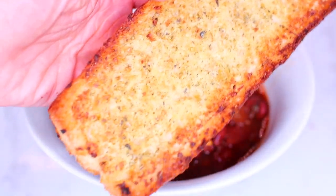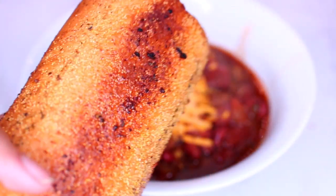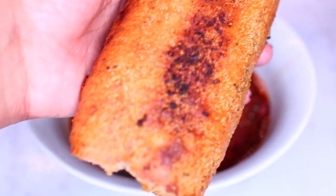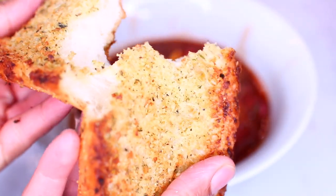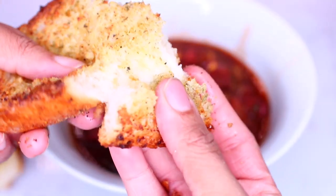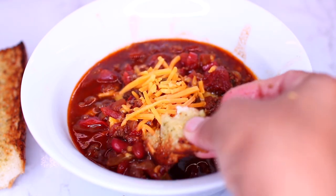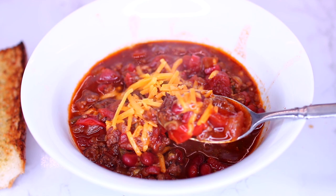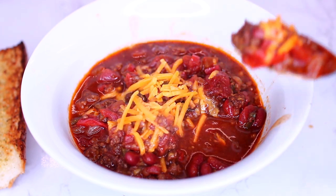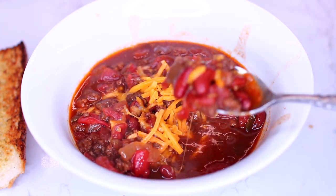I toasted some baguette with garlic, butter, and parmesan cheese — it's going to pair so well with the chili. This chili came out so delicious. I hope you guys try this for a cold winter night. If you want the ingredients and measurements, check the description box.